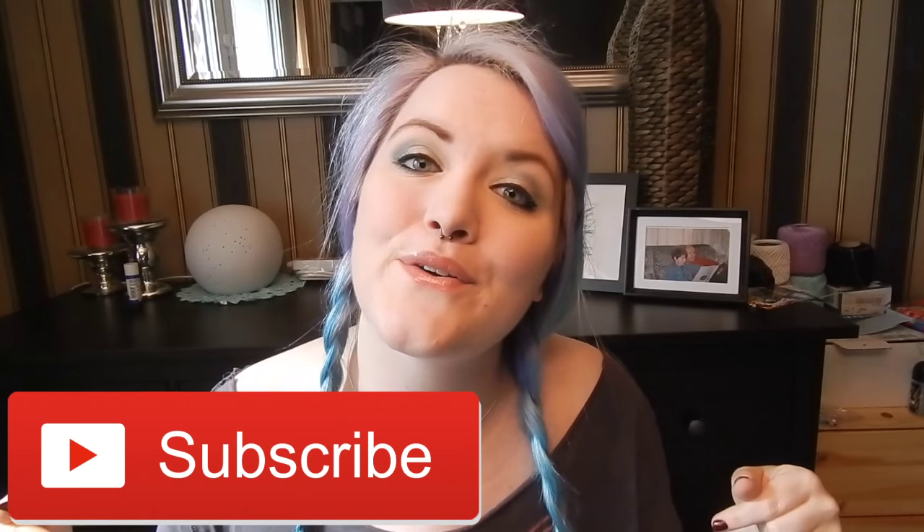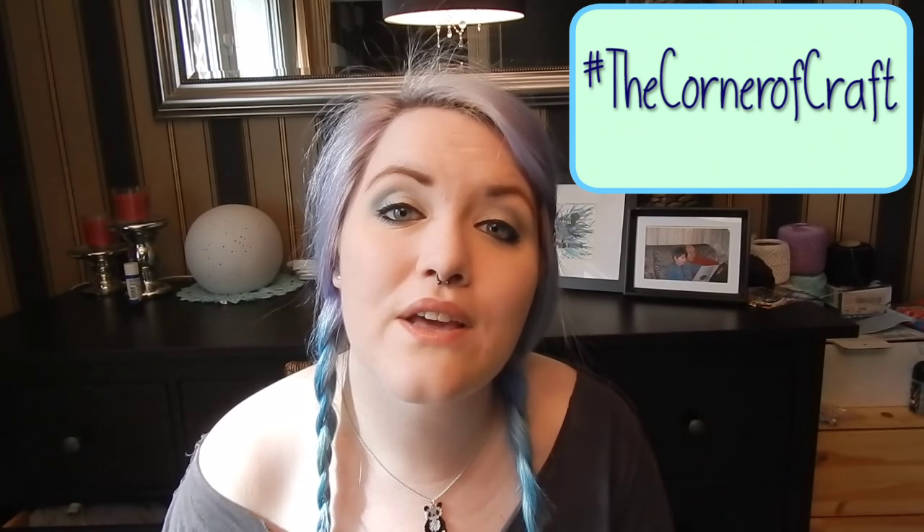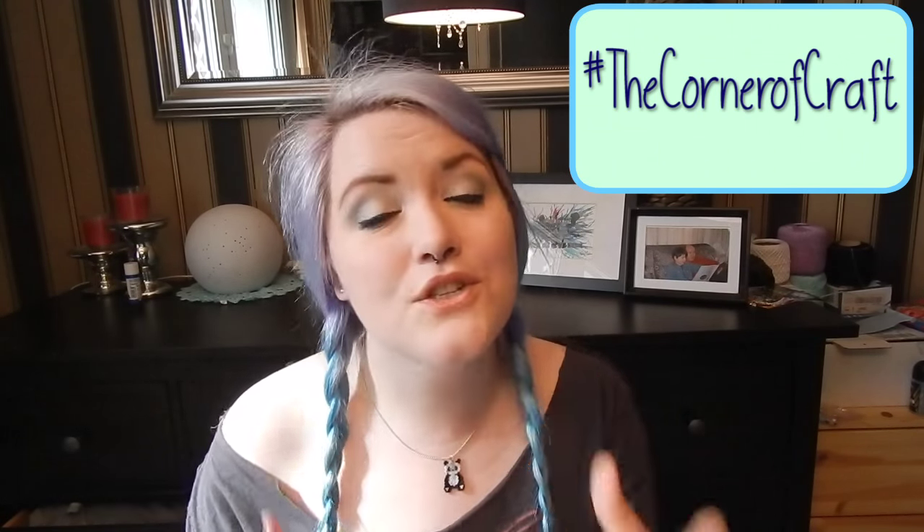Thanks very much for watching this video. If you enjoyed it, don't forget to give this video a big thumbs up. Your support as always means a lot to me, and please feel free to subscribe. I post a new craft tutorial here at In the Corner of Craft every Sunday, and sometimes a bonus one during the week as well. I have quite a few Halloween tutorials planned, but if there's something in particular you wanted to see, leave a comment below and I'll see if I can make that happen. If you do decide to recreate anything using one of my tutorials, I would love to see a picture — please post a photo on any social media using the hashtag #thecornerofcraft.